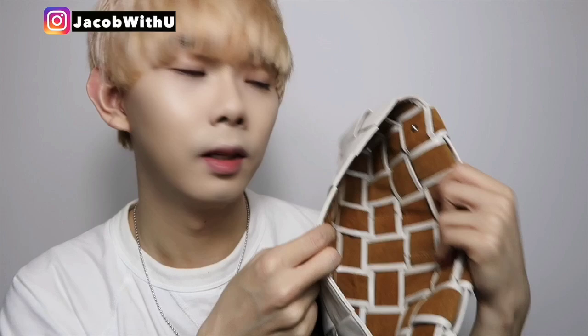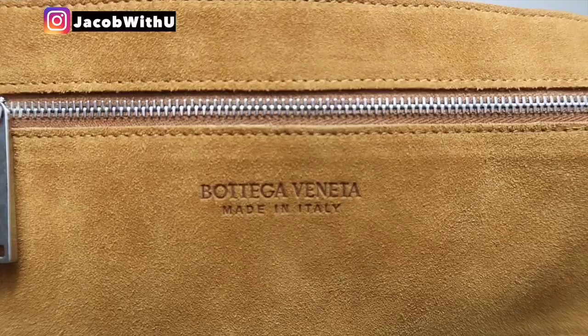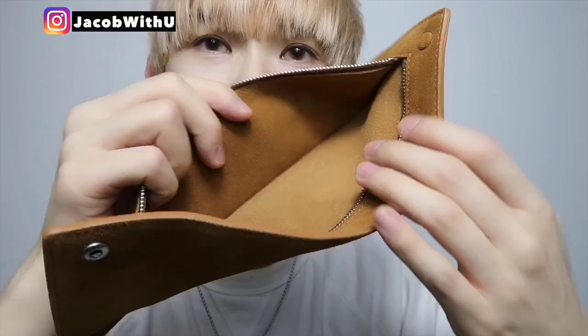Don't put something really tiny inside because it might fall through. There's one side pocket inside, but you can actually remove it — see, it has buckles. When you take it out it looks like this. You can also see the logo — Bottega Veneta — and the zipper inside is also made of leather, so it feels very expensive and really good.